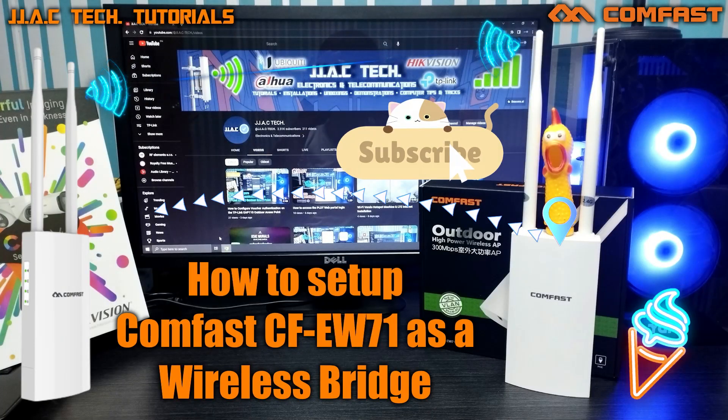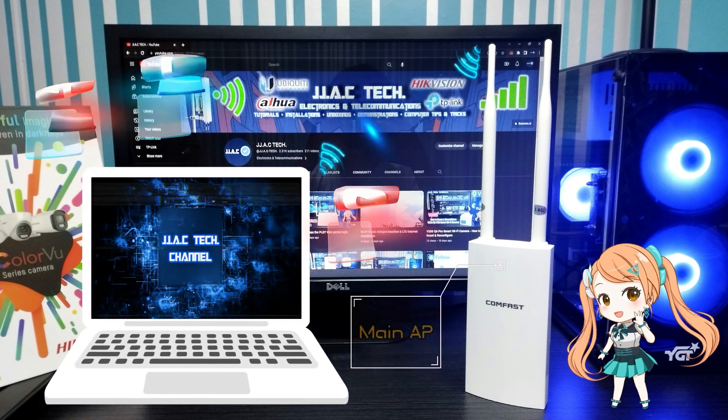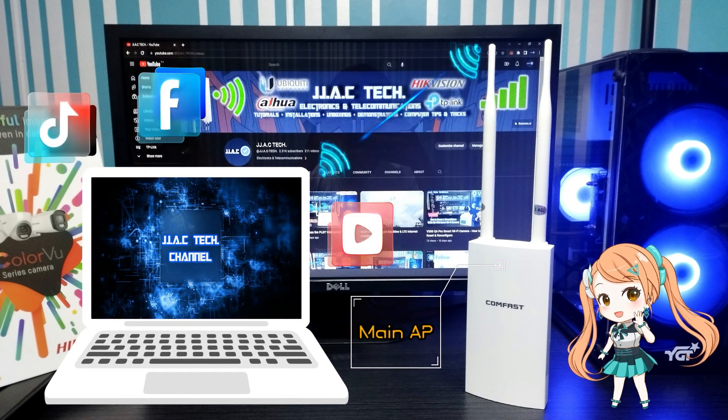How to configure the Comfast CFE-W71 high power outdoor access point as a wireless bridge. Step one: configure your first CFE-W71 as the main AP.